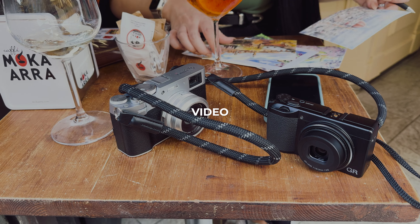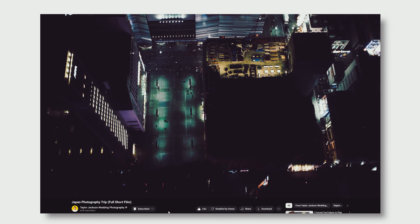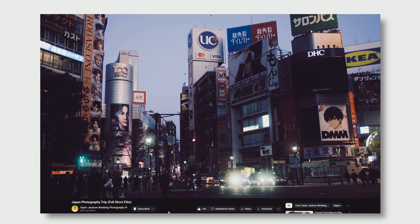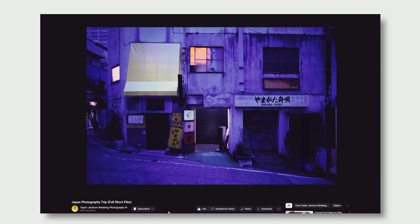A quick section on video: I'm going to guess most people looking at either of these cameras are not looking at them as video cameras, but I'm here to tell you the X100VI is an incredible video camera. On a walk-and-talk B-roll or an entire project we shot in Japan last month, it was actually my first choice — even above the Sony A7 IV or Sony A9 Mark III. The Ricoh does video, but just HD, so the Fujifilm for sure wins this.